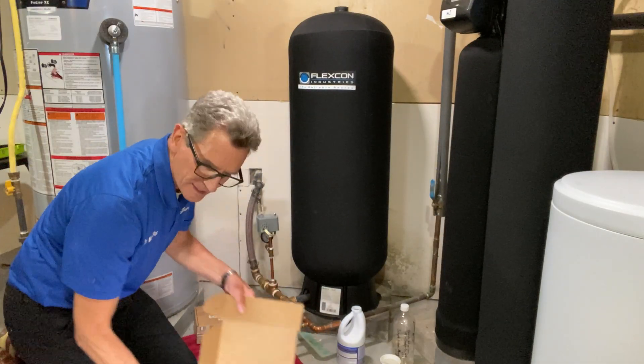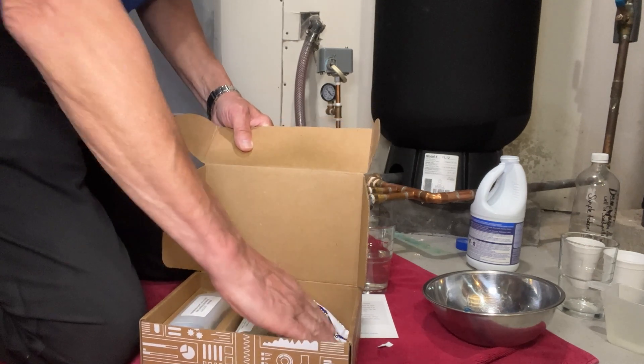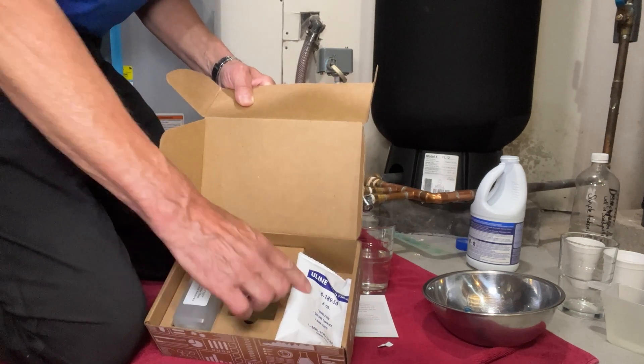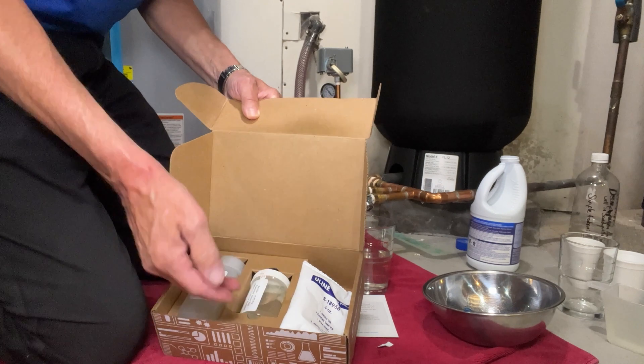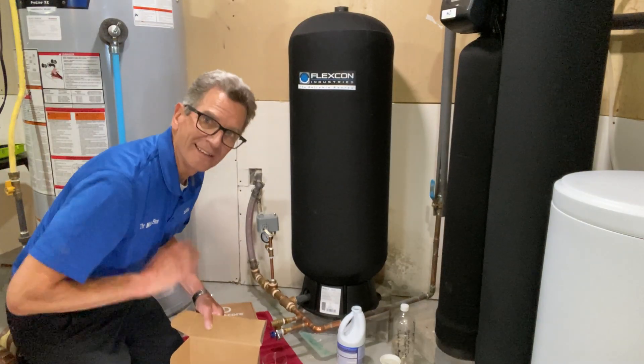Put everything together in your kit. The freezer pack goes on the side closest to the small bottle. Make sure the bottles are sealed up tight, then complete the documentation and take it to the post office.